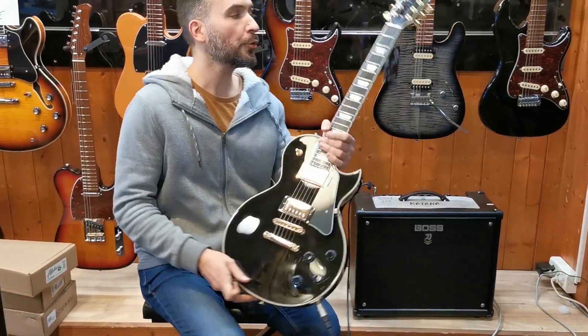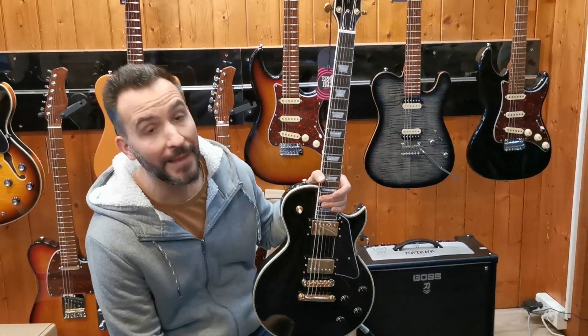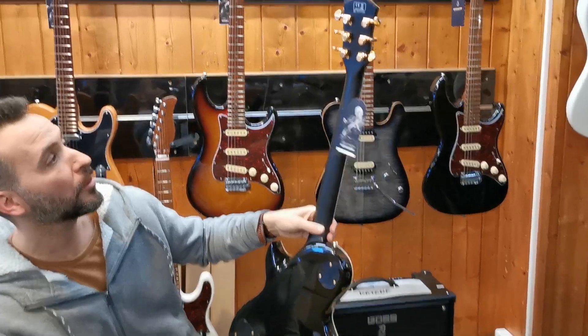Hello everyone, today we are very happy because we received the new Les Paul from Seere, model Larry Carlton. We have a custom model, all-durable, with autoblock mechanics.